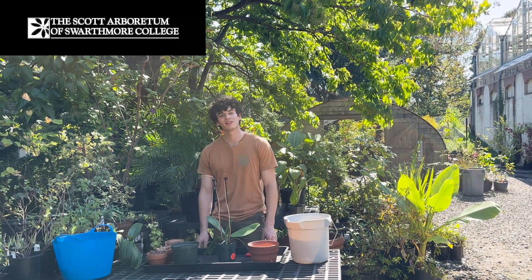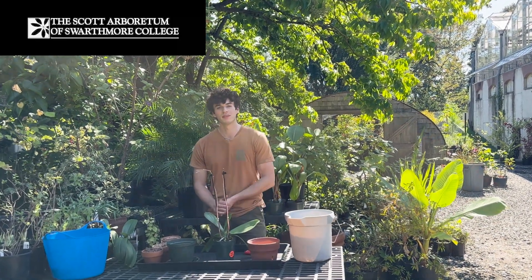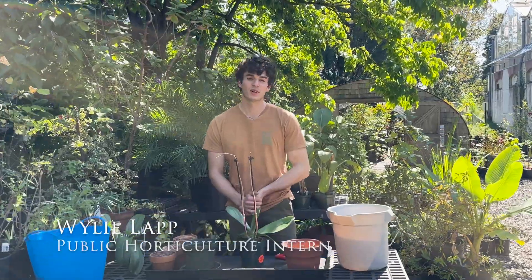Hi, I'm Wiley Lapp. I'm the public horticulture intern here at Scott Arboretum, and on today's episode of the Gardener's Almanac we're going to be talking about repotting orchids.